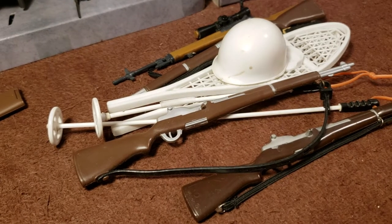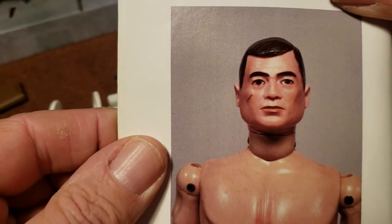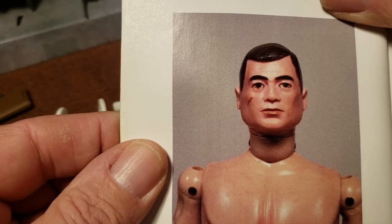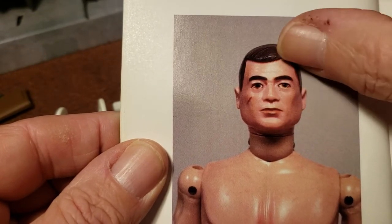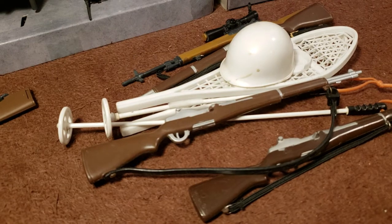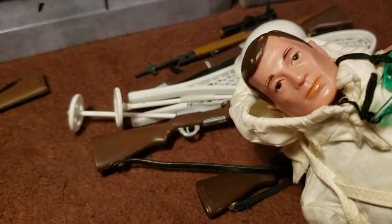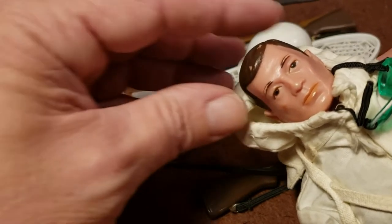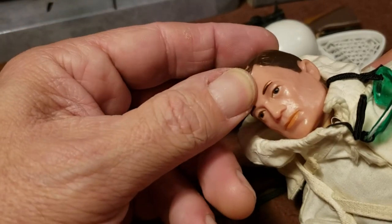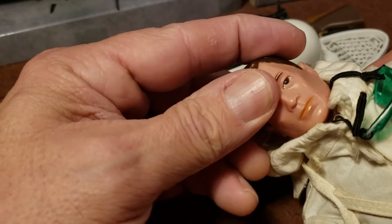The second issue is this guy here. He's brown hair. They got hard heads — they're hard, they're not soft, you don't press them in. See how he's got kind of a translucent looking face. This is the second issue GI Joe right there. He has the hard head, you can't press it in. That's the second issue brown-haired figure with kind of a translucent look to his face.